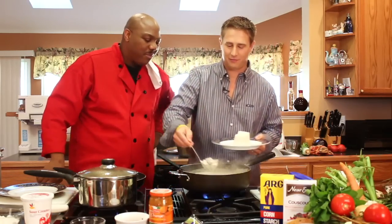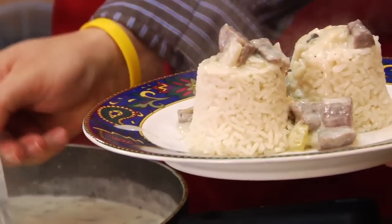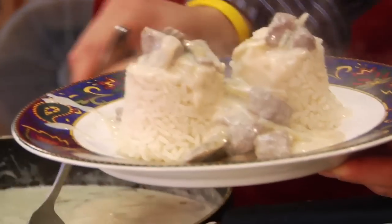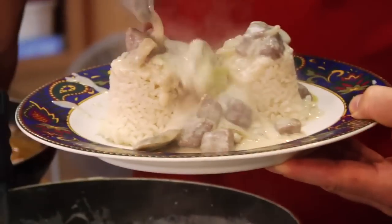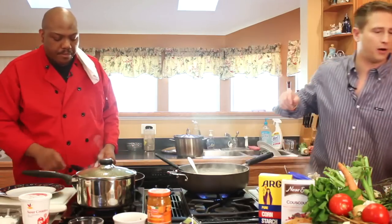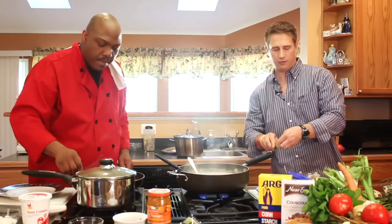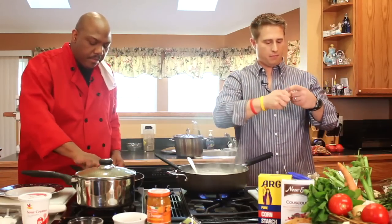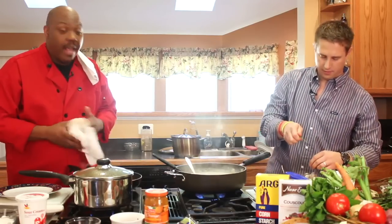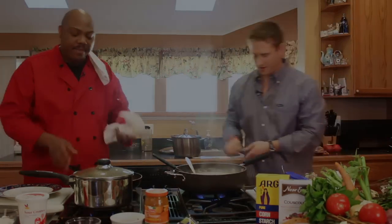So we just kind of dump this right over top. I'm sure you could make this look a little fancier if you want, but that's about all I'm going to do — just like that. And then if we have some parsley, I'll put a little parsley right on top. Beautiful.